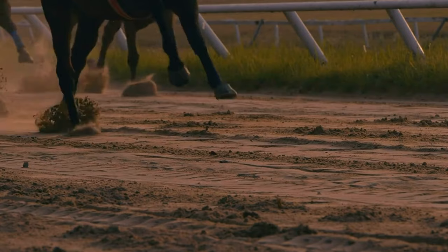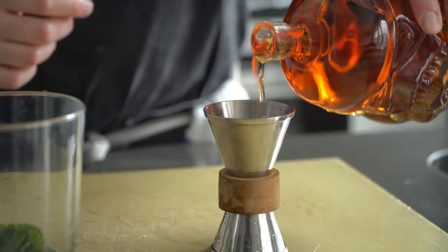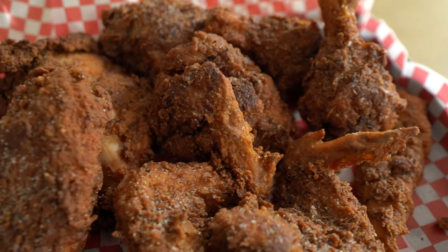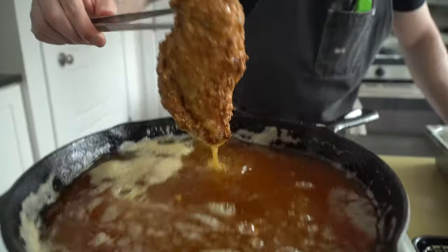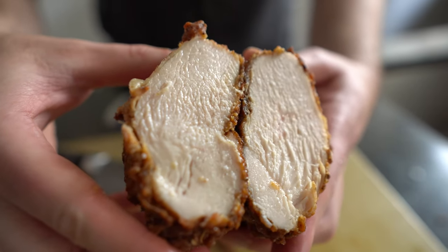Kentucky is a southern state known for a very famous horse race, bourbon whiskey, and, of course, fried chicken. Now, southern fried chicken is not exclusive to the bluegrass state. However, KFC, aka Kentucky Fried Chicken, is definitely the most recognizable name in the fried chicken game.